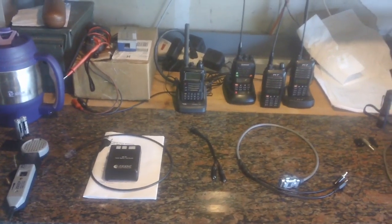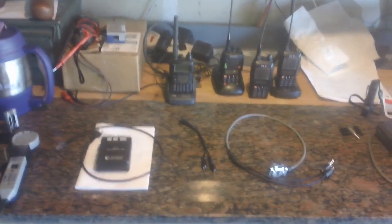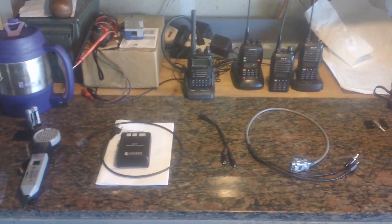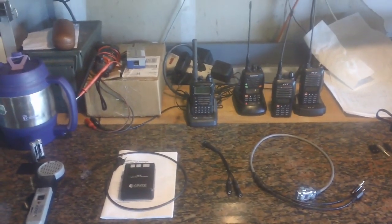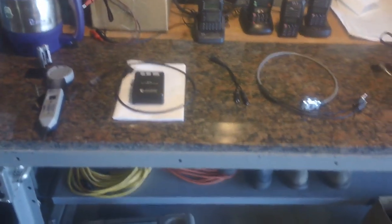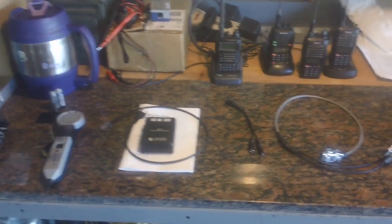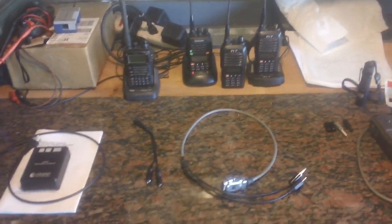What's up people, let's build a clandestine simplex repeater. In my case this is going to be used for my family and myself when the communication systems around here go down, and I'm going to try to do this as legally as I can. I'm going to take you through the steps here.